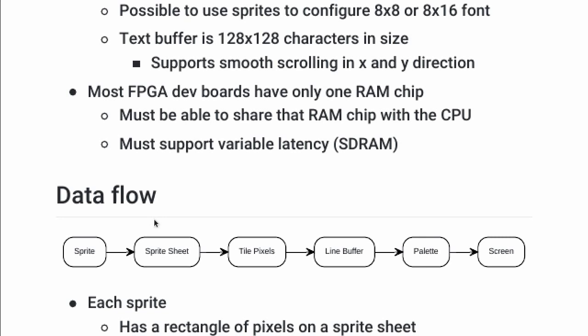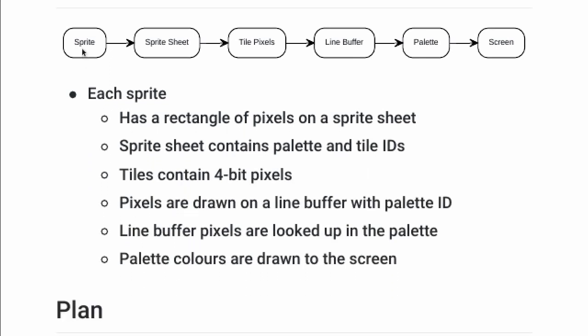How does this work in principle? There will be a list of sprites. For each sprite, it looks up the tiles in the sprite sheet, then loads in the pixels from the tile, and draws them onto a line buffer. The line buffer decouples drawing on the screen from the rest of the circuit. Then from the line buffer, it looks up each pixel in the palette and those pixels are drawn to the screen.